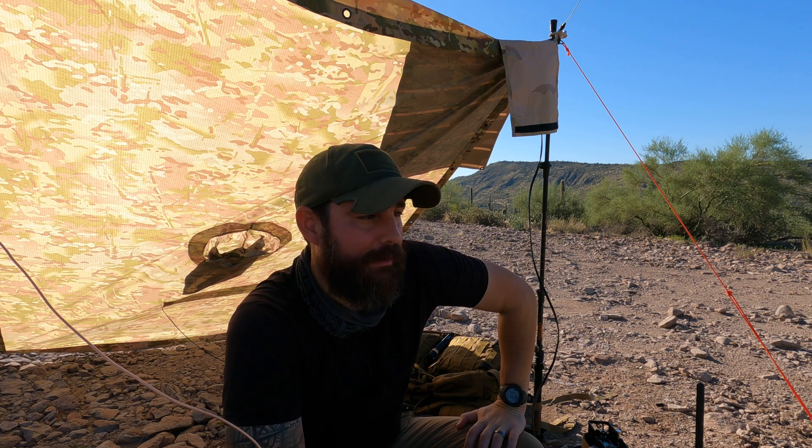Hey good morning guys, I'm the Tech Prepper. Hope you're all doing well. We're out here in the Tonto National Forest and we're doing a no random contacts video today. We are going to skip some of those intermediate concentric circles of communications and jump straight to how we can communicate from one state to our neighboring state.